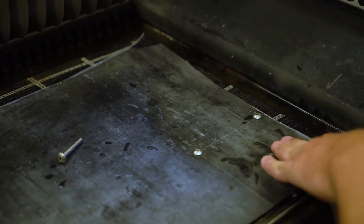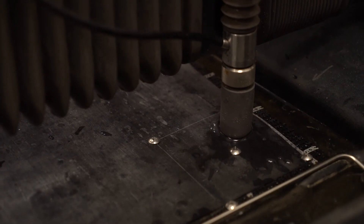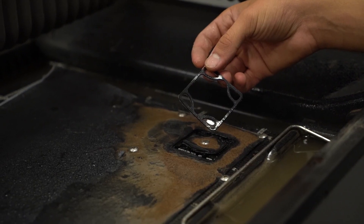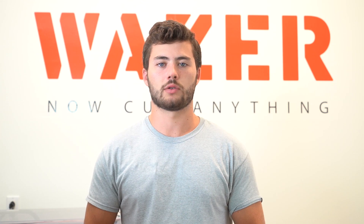I made this lower one here with 1/8th inch thick Buna-N nitrile rubber, and the upper one with a much thinner material at a 1/64th of an inch thick Buna-N nitrile rubber as well.